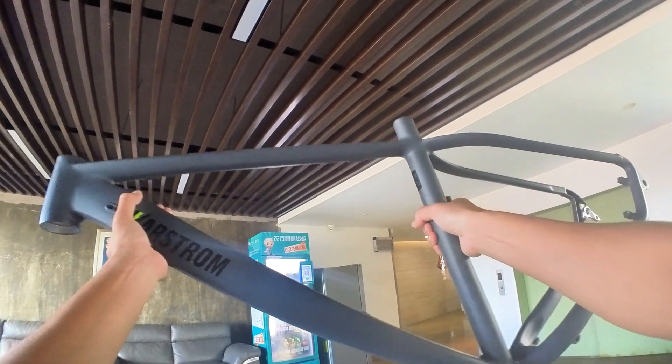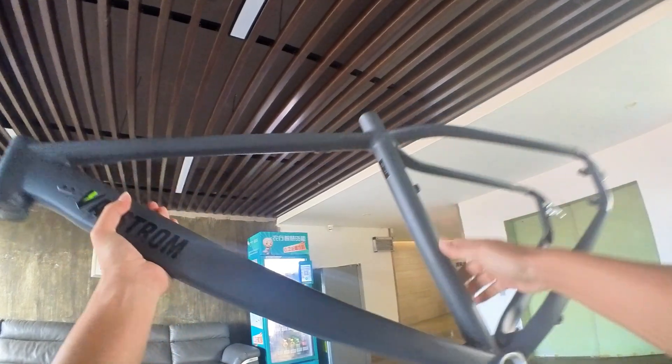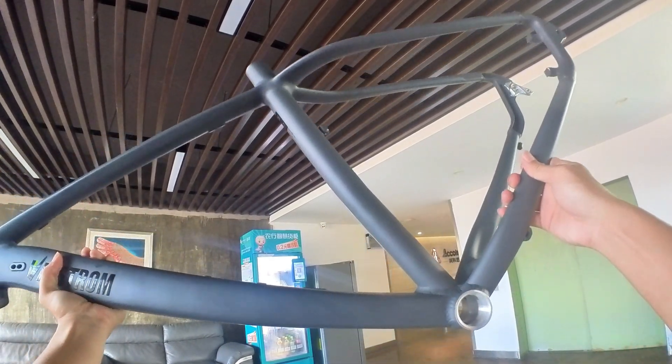Let me introduce the indispensable frame. It serves as the skeleton of the bicycle, offering support and connecting all the components. This is a custom-made aluminum alloy frame and all the subsequent items will be installed on it.